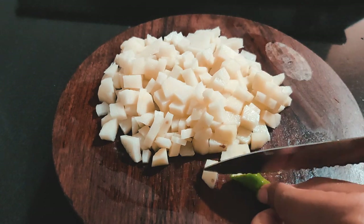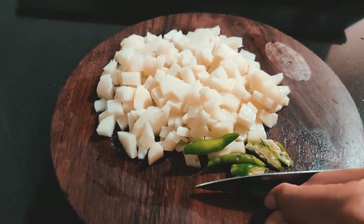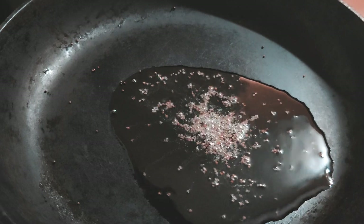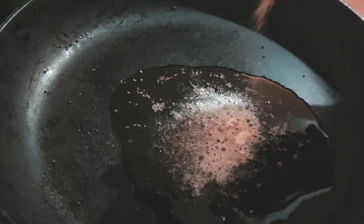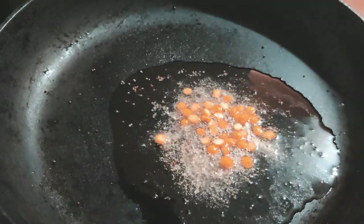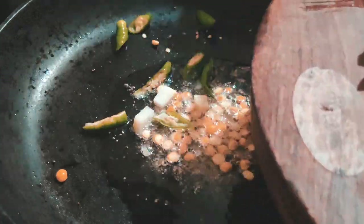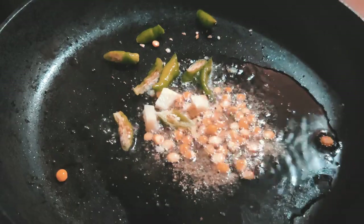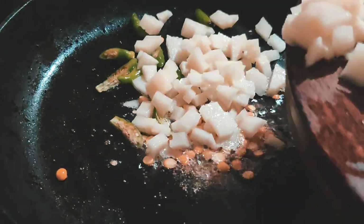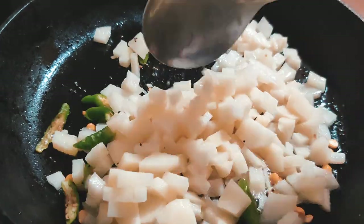Once you're done with your prep, you can start cooking your potatoes while your tomatoes are blanching. Take a pan and add a spoon of oil — I added a little too much but removed it in the end. Then add your mustard seeds, asafoetida or hing, and dal. This is optional; I like a crunchy element in my stir fry. Then add chilies and potatoes.